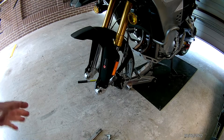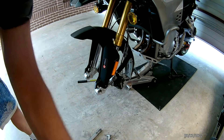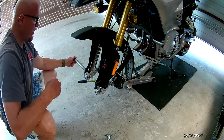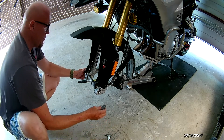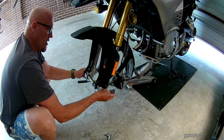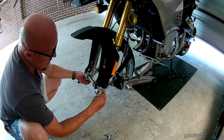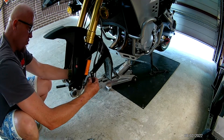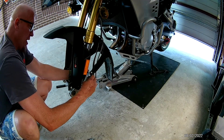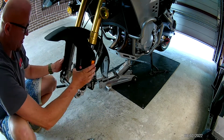So I don't lose any parts, what I like to do is take that spacer, take the axle, put the axle back, put the spacer on, and just lightly screw that in so nothing gets lost. I'll also screw the brake caliper back on just with the top bolt, a couple of turns, just to hold it and take the pressure off the lines.